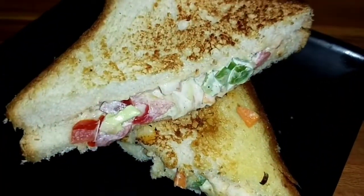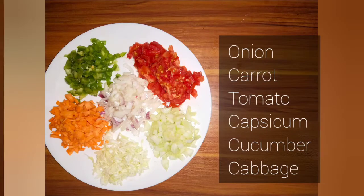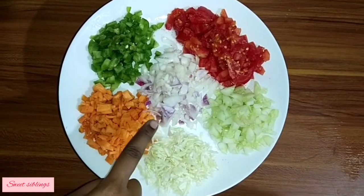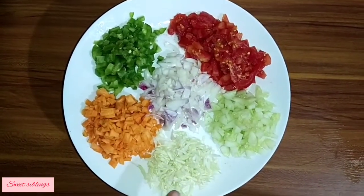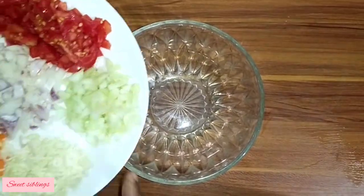Hello friends, now we are making the Veg Mayo Sandwich. I will add vegetables — carrots, capsicum, cucumber, and cabbage — and transfer them into a bowl.